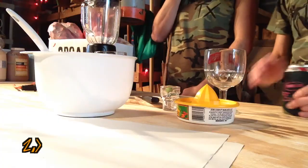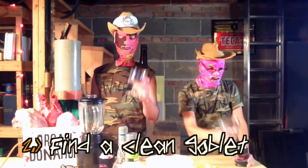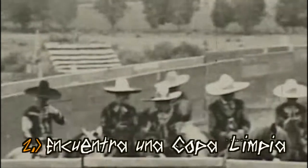I'm thirsty. Te llama thirsty. Step number two: find a clean goblet. Paso número dos: encuentra una copa limpia. A goblet is very important because you can hang on to the stem without...